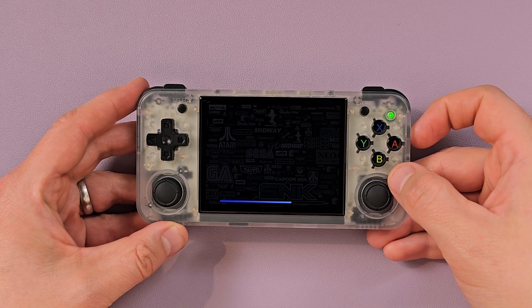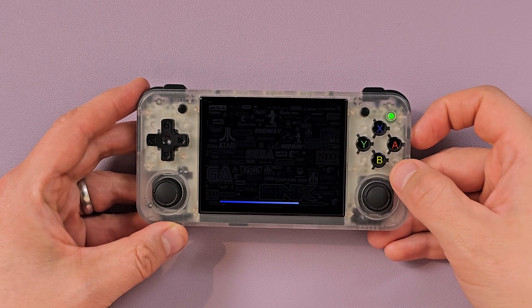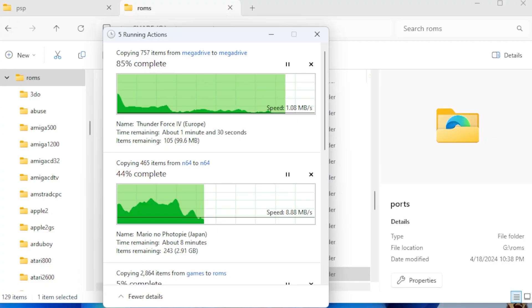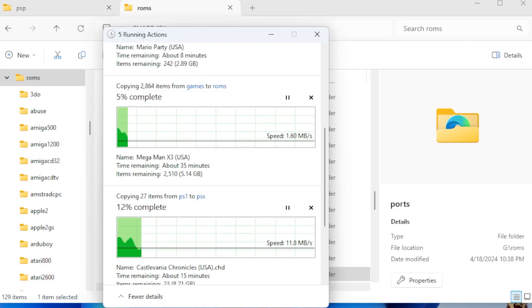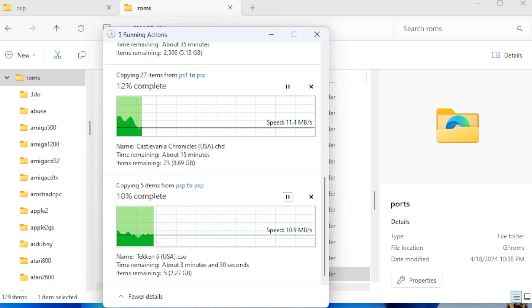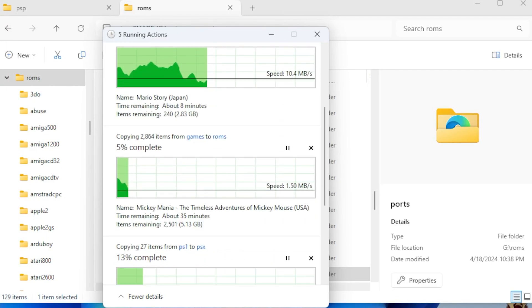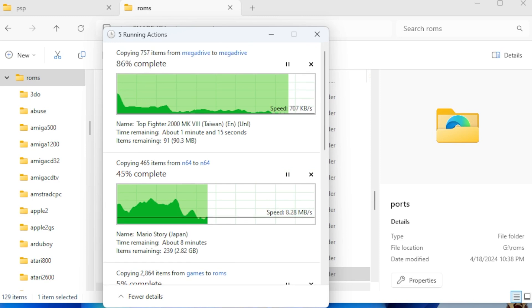Once this loads, you're going to have a menu with all your games, but you won't actually have games on here. You've got to turn it off and pop it back into the computer. You can transfer over your legally obtained BIOS into the BIOS folder, and put your ROMs into the ROMs folder. Make sure the systems match. It's pretty easy at this point. If you want an in-depth tutorial, let me know — otherwise I'll assume you can copy and paste.